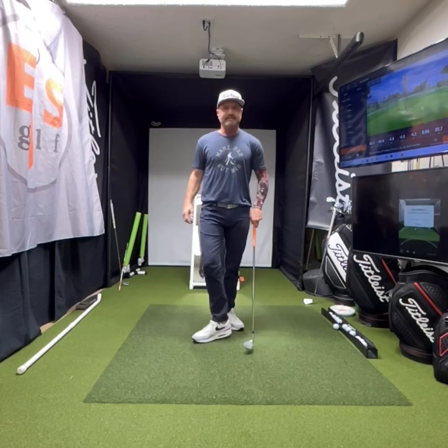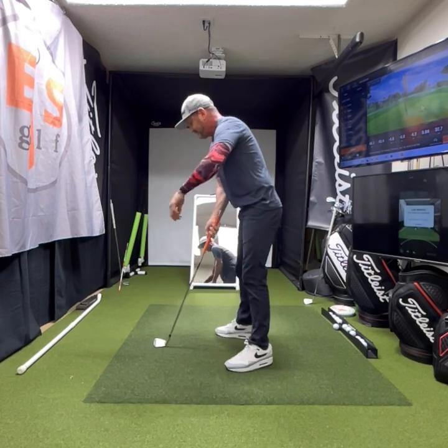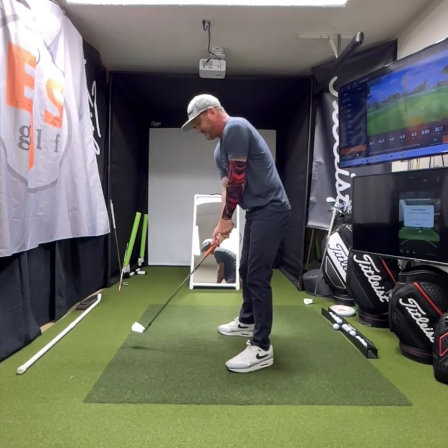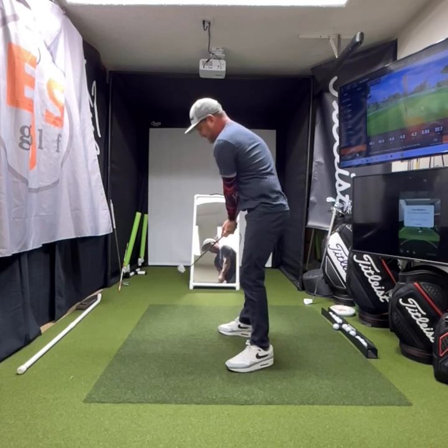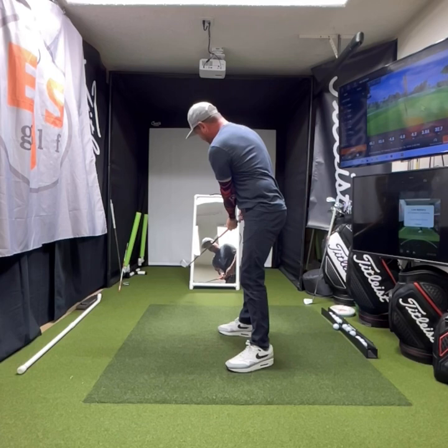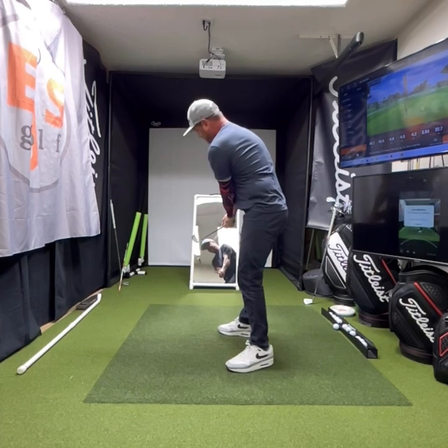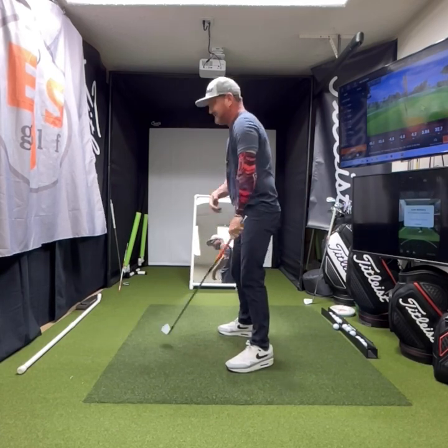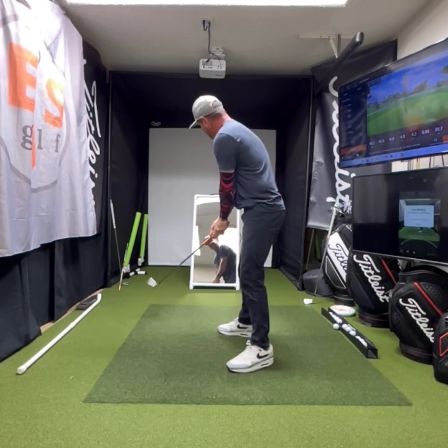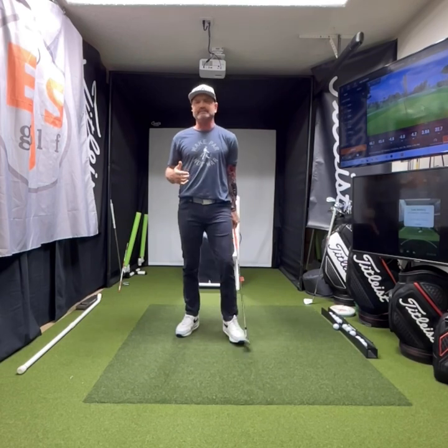People ask, how do I get feels out of it? This is the best way to get feels — by sitting here and going, okay, I know this is correct. Then I can maybe start doing it with my eyes closed and go, this is right, I know it's right. I'm going to check it, look in the mirror — it's pointed at my thigh still. What feel am I getting? What's happening? Is my body moving a little bit? Yes. What feel is it? And once I get that, I can attach those feelings to it.